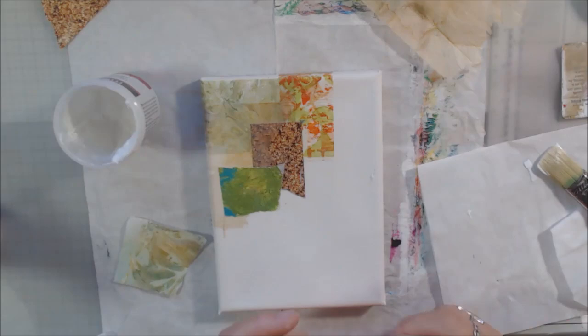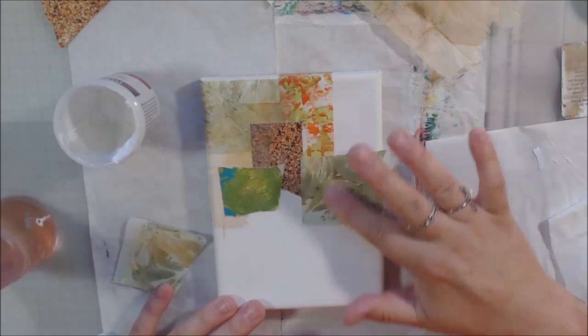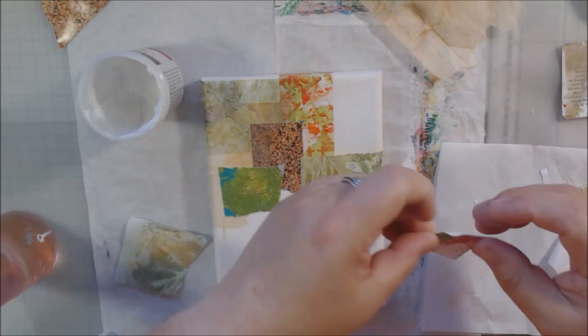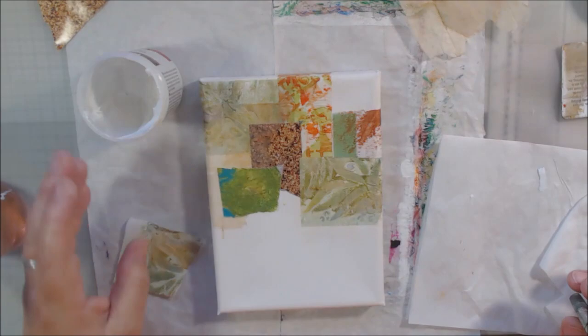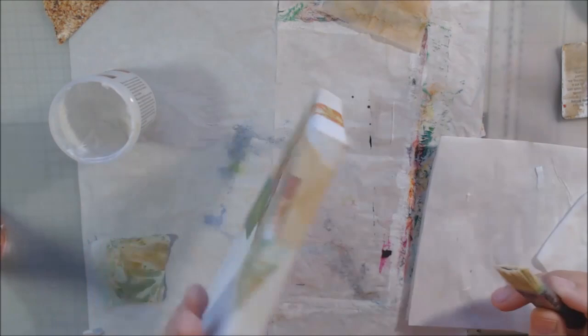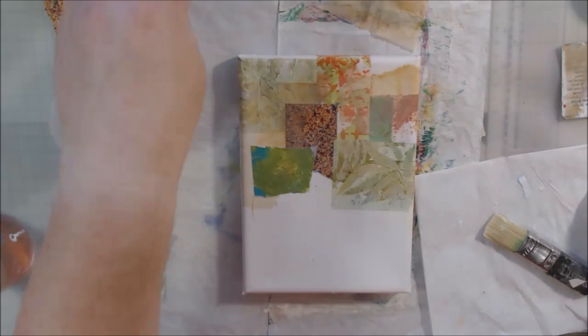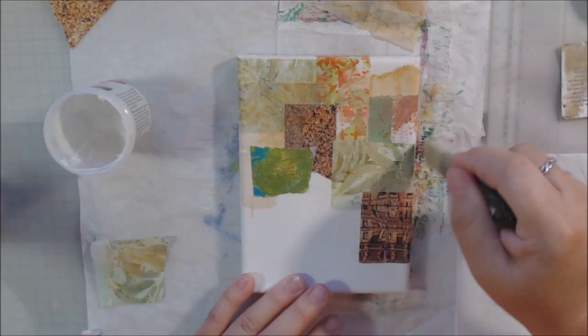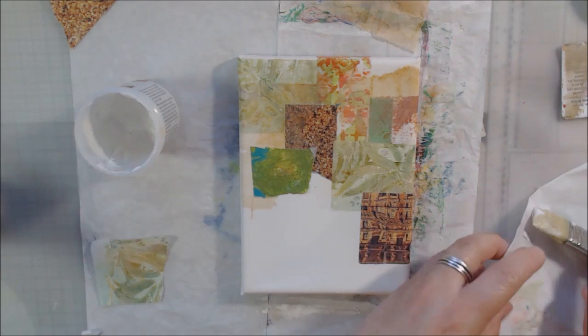I decided to go ahead and make a whole mixed media collage piece, which is what I love to do. I went with a color palette of dusty greens, oranges, rust colors, and turquoise blues — a common palette for me because of where I live. I have rusty red-orange mountains across from me and cactuses that are more of a dusty green rather than bright green, so these are just colors that I naturally gravitate toward.